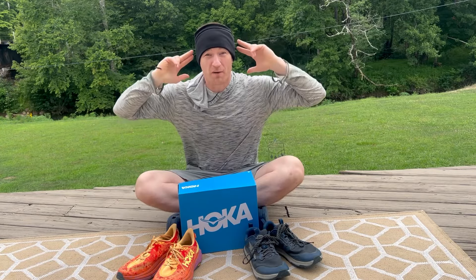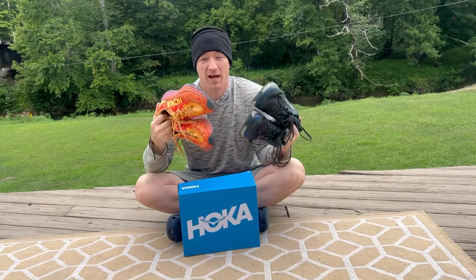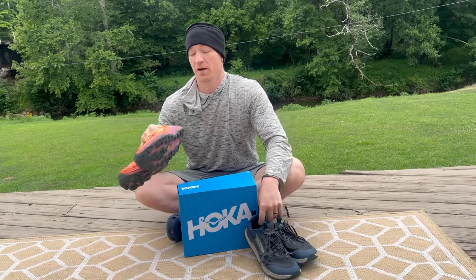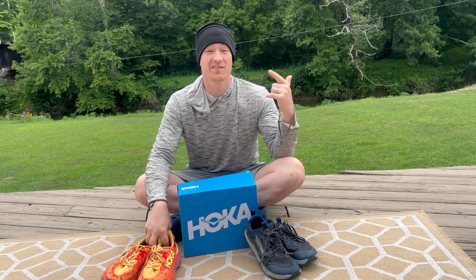Hey guys, it's Brad in the buff. I got my buff on my head and I'm ready to go today. I wanted to talk to you about a shoe upgrade that I've done for the upcoming hiking season. I have here a pair of the Lone Peak Eights and a pair of the Hoka Speed Goat Sixes.